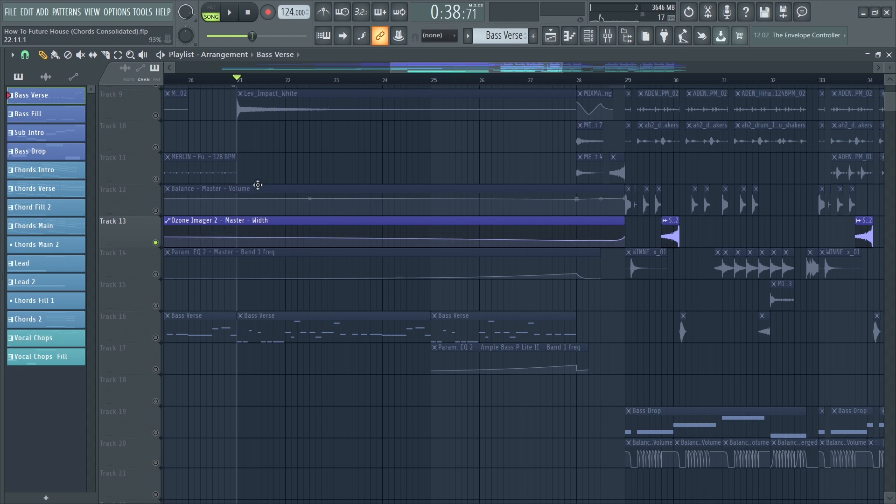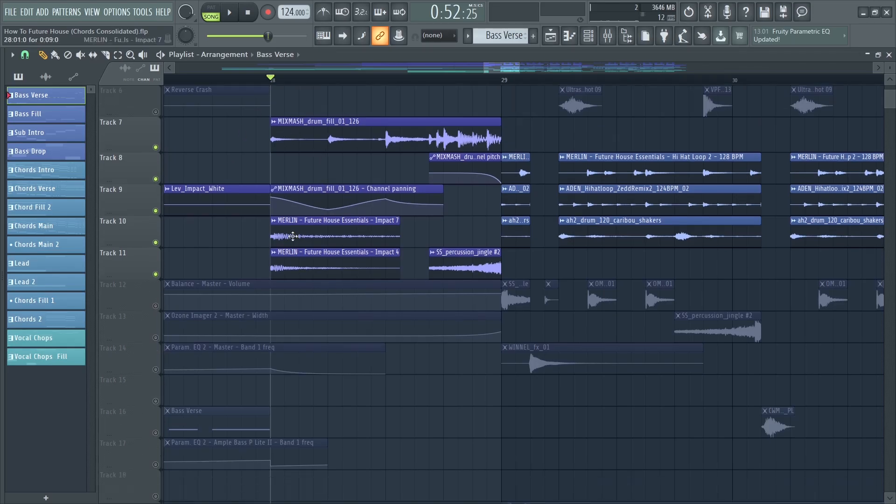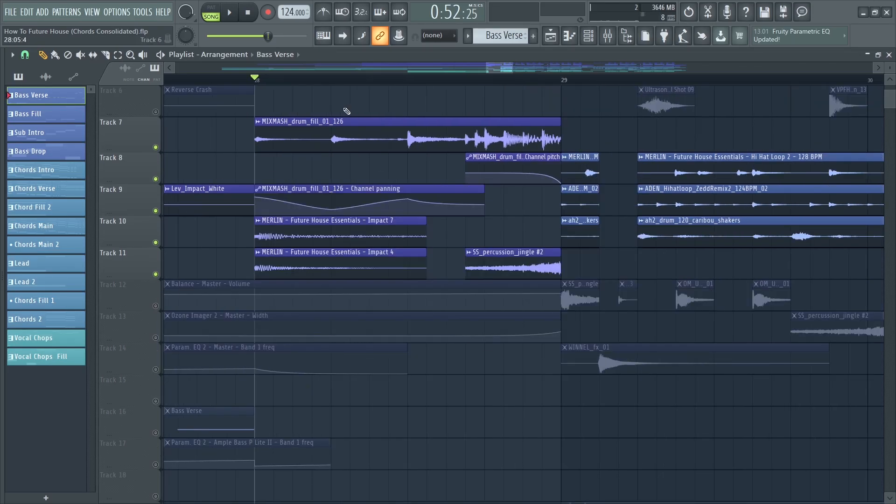I also automated the stereo image on the master channel — it decreases and opens back up at the drop, making the drop much wider than the buildup. The last automation is a low cut, which slightly cuts the lows of the whole track so the drop appears fuller and bigger. Right before the drop hits I added some impacts and a cool acoustic fill.